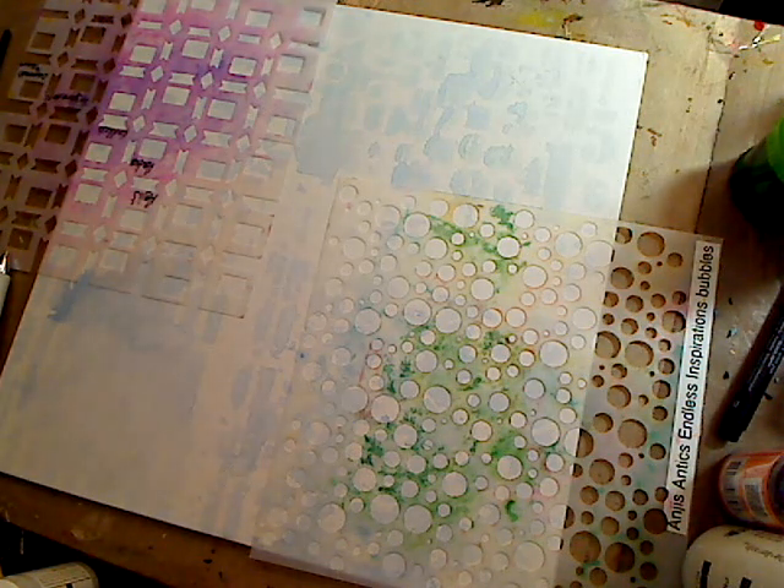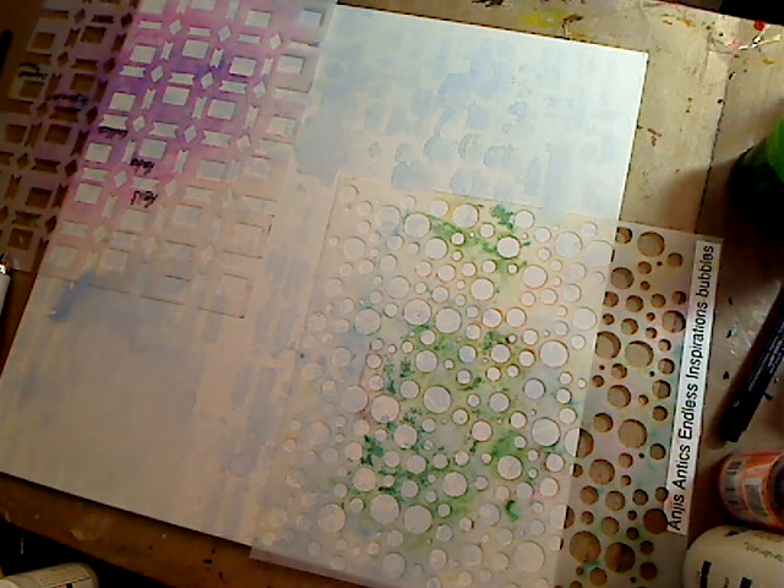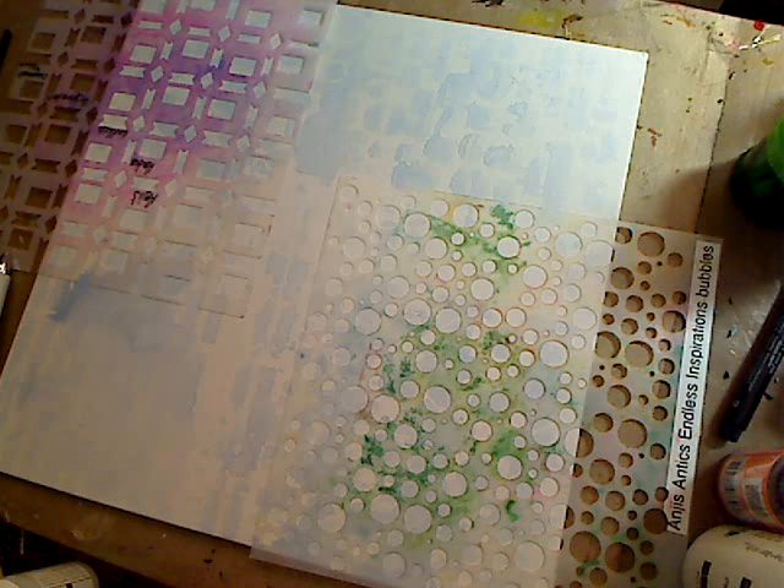We all know I love Dylusions, but I want to go a shade darker than what I've got going on — darker than the blue. So I'm going to use this: it's Fresh Lime from Dylusions. I get these from Blitzy when they go on sale, but you can get them at your stores too.